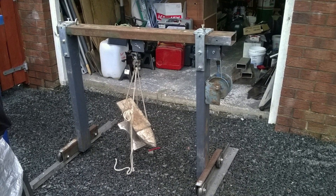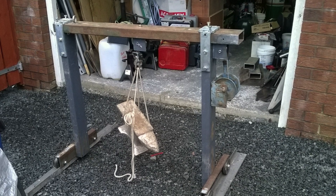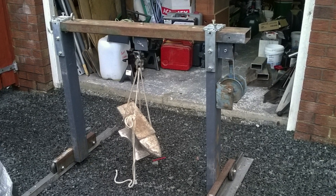After a bit of measurement, we came up with a design for a crane based loosely on Harland & Wolff's iconic Samson and Goliath.